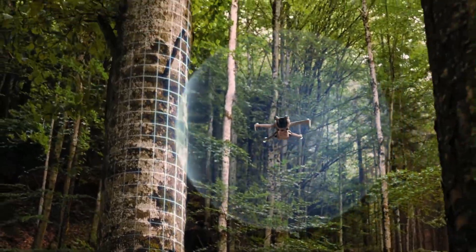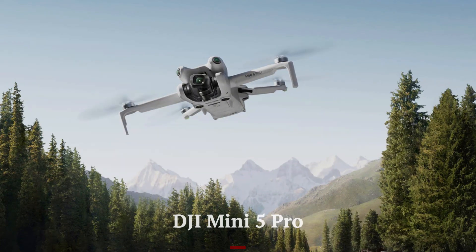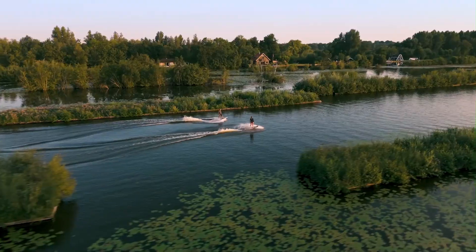Welcome to Hitech, your go-to source for the latest in drone technology. In today's video, we're diving into the DJI Mini 5 Pro, DJI's upcoming ultralight drone expected to launch in summer 2025.